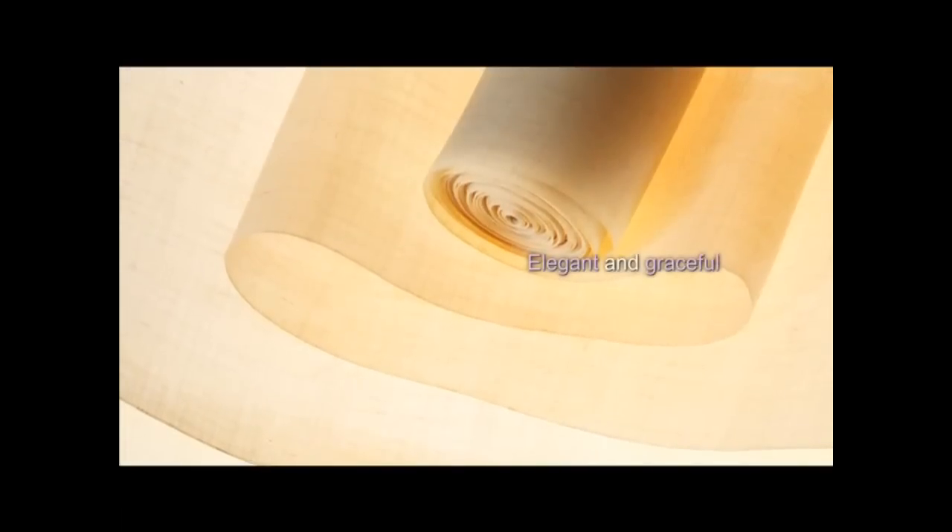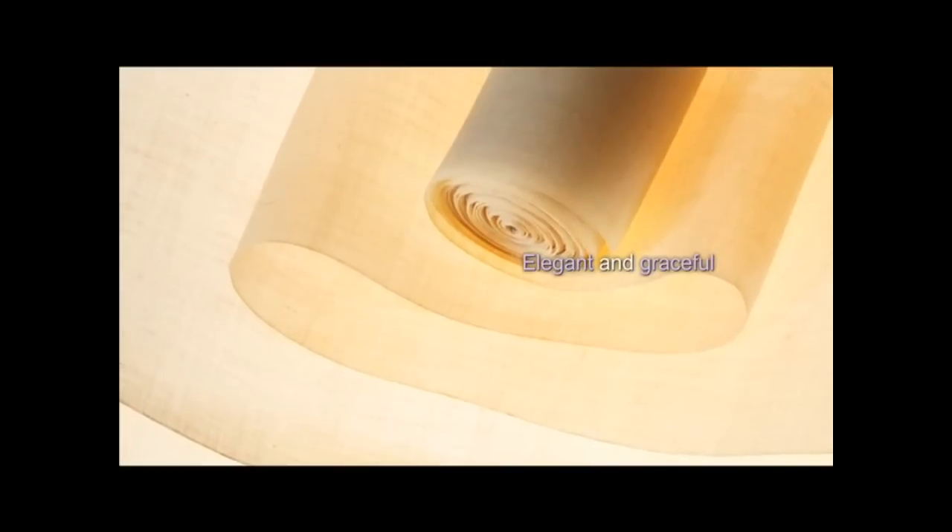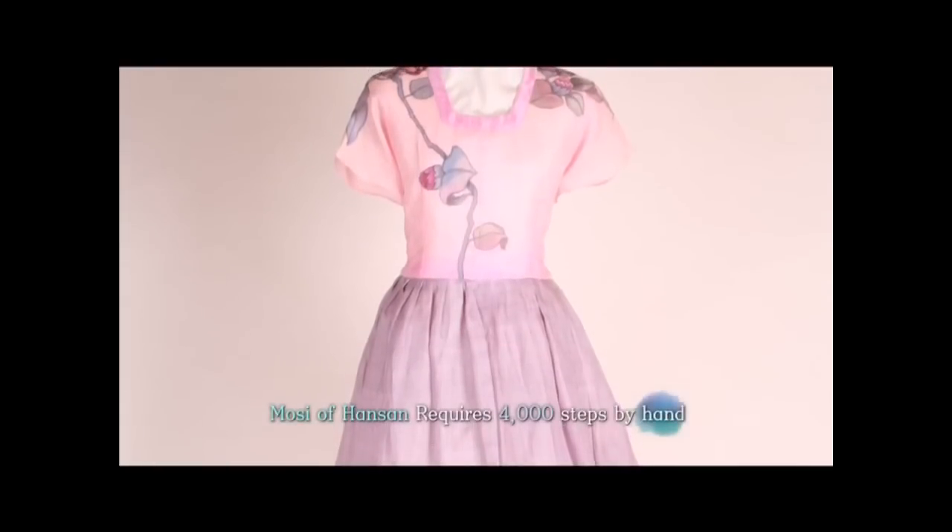Thread made from the fully grown ramie plant is as white as snow. It has a delicate and soft texture and pure white color. Elegant and flowing, Moshi from Hansan is by far the best Moshi of all. To weave a roll of Moshi requires meticulous attention to minute details.